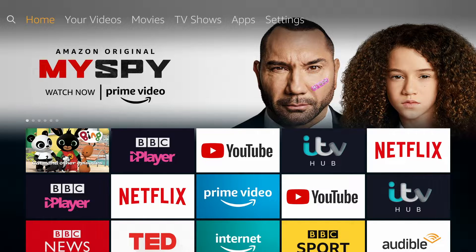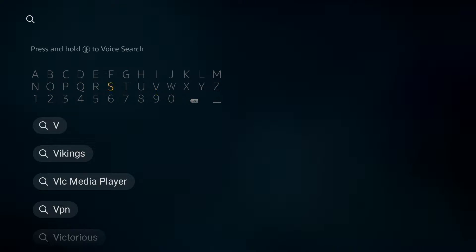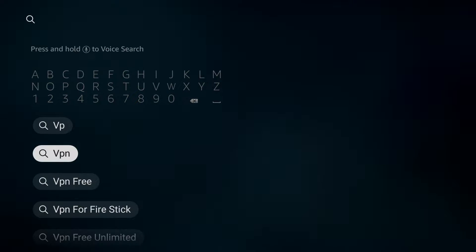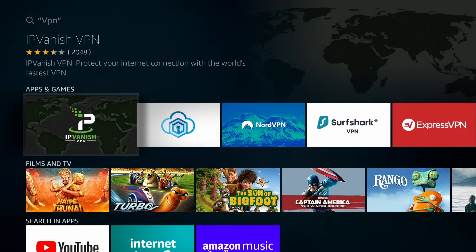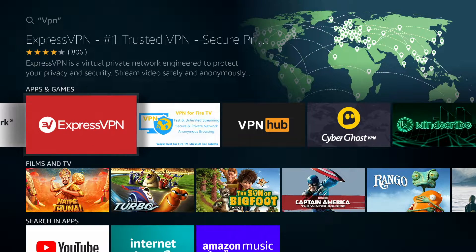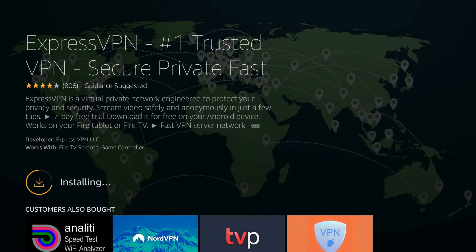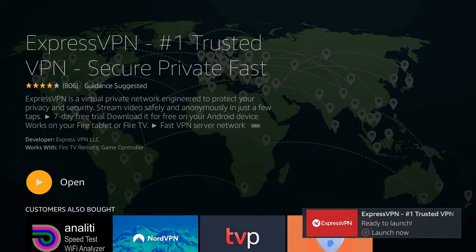The first thing you're going to want to do is head over to the magnifying glass in the top left-hand side of the screen and type in VPN. From here, you can see a whole host of different VPN providers, but the one that I personally use and I know works with Netflix is ExpressVPN. So I'm just going to go ahead and download this now, allow that to install, and open.